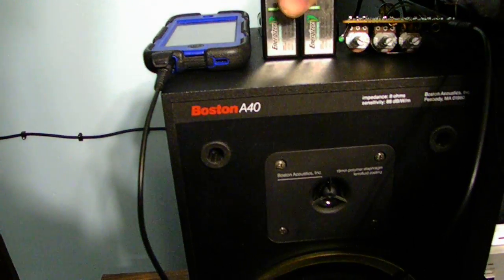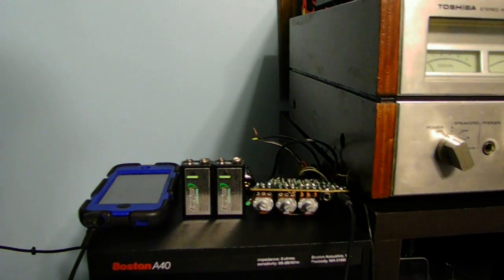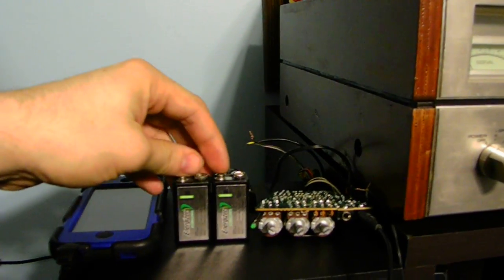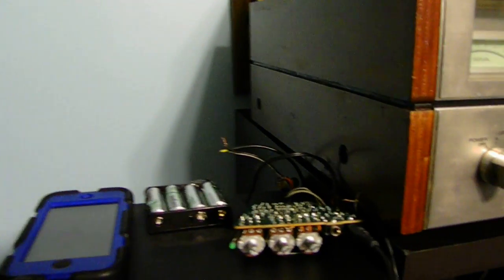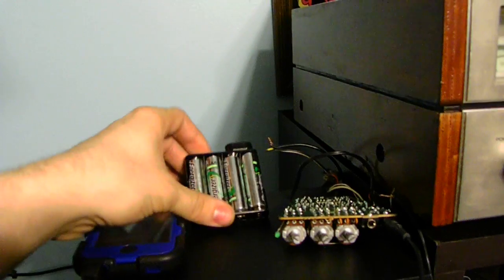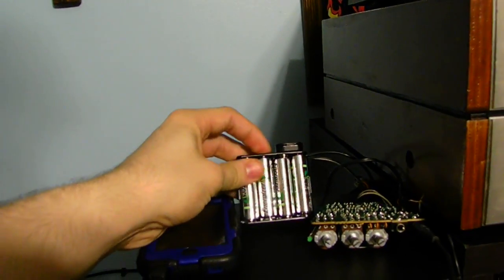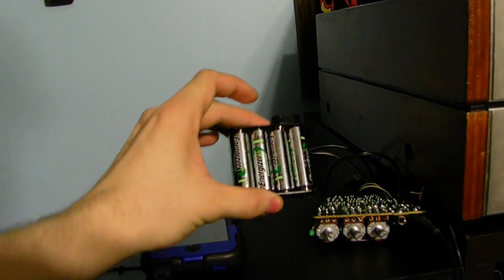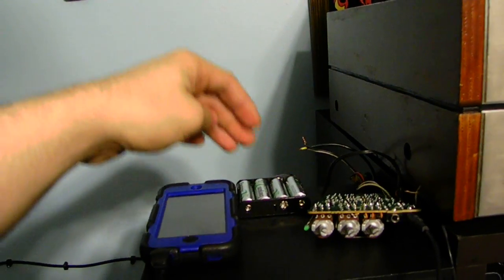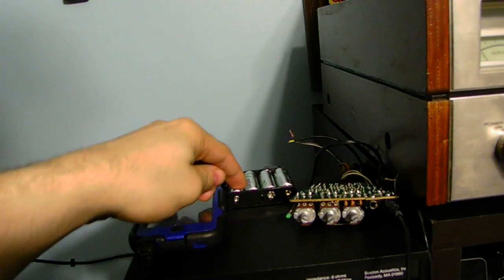With two 9-volt batteries you have to step it down to 12 volts — two 9-volts connected will give you 18 volts. If you buy a normal standard battery pack with four batteries and you want 12 volts, you're going to need two more packs to actually make this work for this unit.